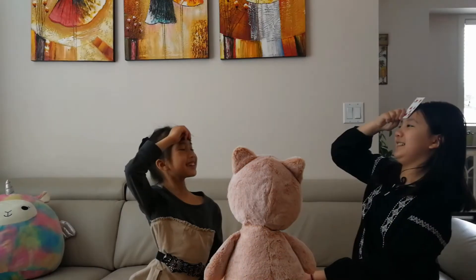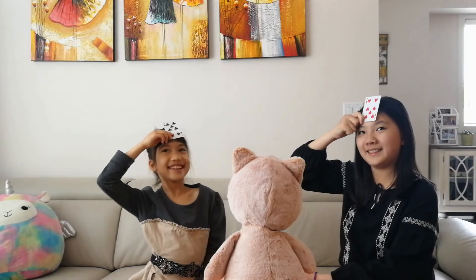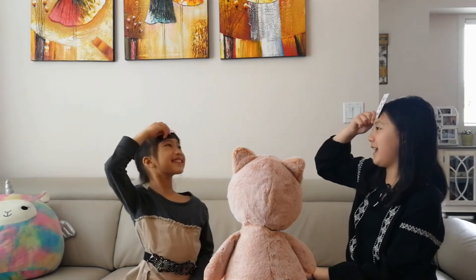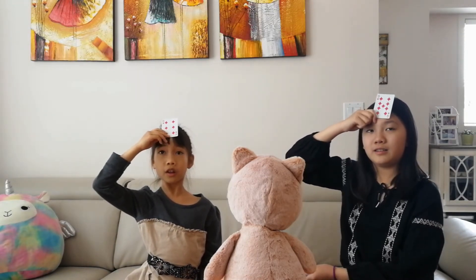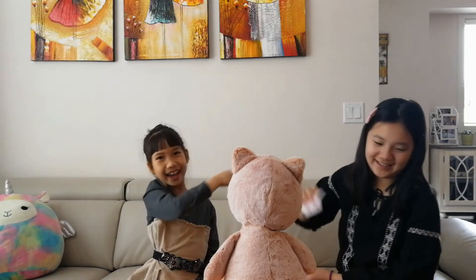Face up! The sum of these two cards is 14. Seven. Seven. I called it out first. Face up! Since it is greater than JJ, the difference is three. Nine. Six. I go a bit faster than you.